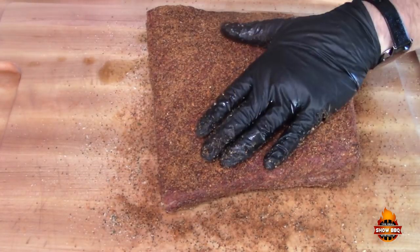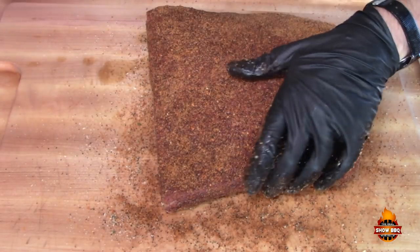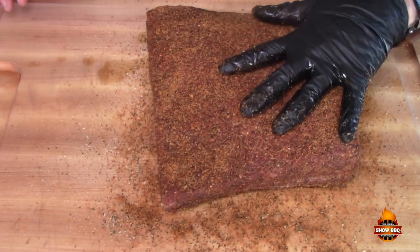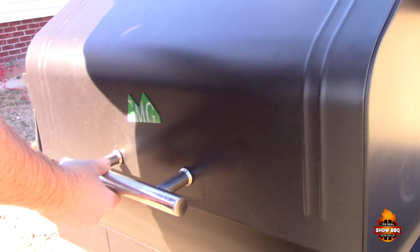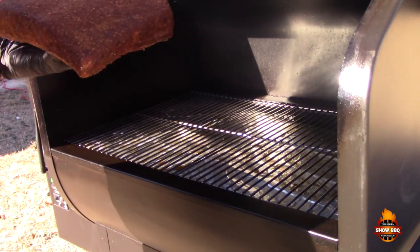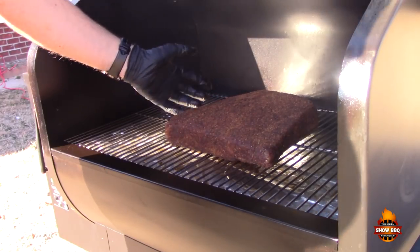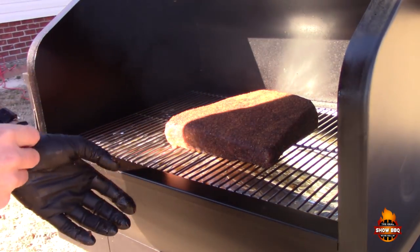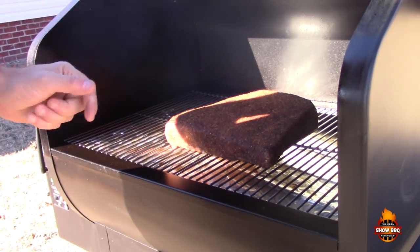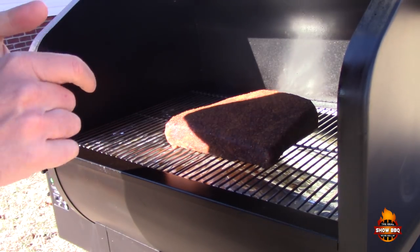We've got a good coating on it. We're going to let it sit again for about an hour to get to room temperature. We're cooking this on the Green Mountain pellet grill at 285°F. We'll leave it on there for about three hours, see where we're at, and then if we're at the temp we want, we'll wrap them and add some beef stock.